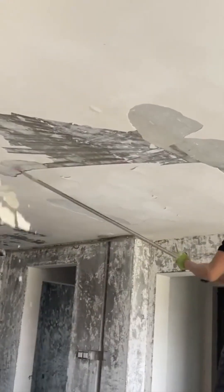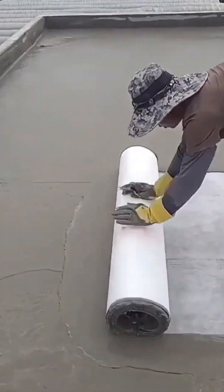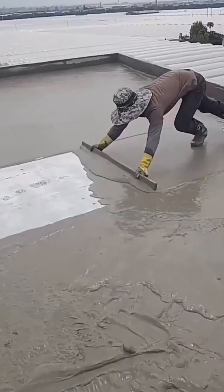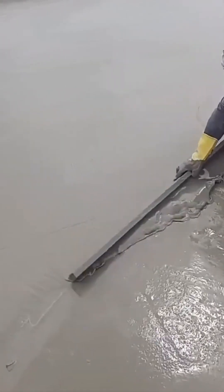The unglamorous but utterly essential art of scraping paint. This is the satisfying part — peeling off the protective liner from a freshly laid floor. It's like unwrapping a gift you gave to yourself. The final reveal of a job well done: a perfect, clean surface, ready for life.